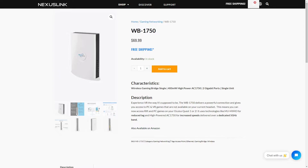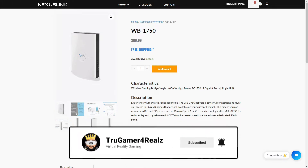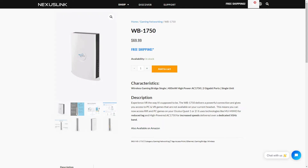Hey everybody, welcome back to the channel. True Gamer here for you. I just want to share with you today a new gaming bridge that helps with your network speeds as far as your Wi-Fi goes for your virtual reality headset. The best thing about this is it's actually made specifically for virtual reality — a dedicated bridge to help you out with your Air Link or Virtual Desktop connection wirelessly to your PC. It is by Nexus Link and it is only $69.99. So let's go ahead and hop into the advertisement video they have and see what it's all about.